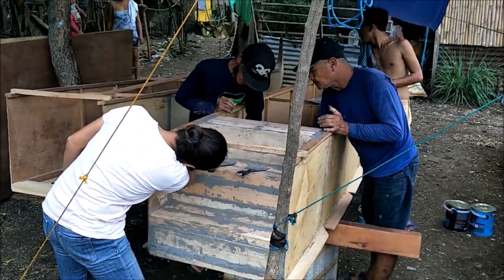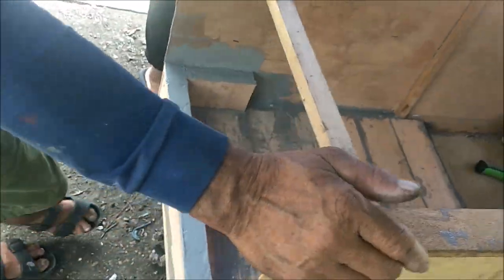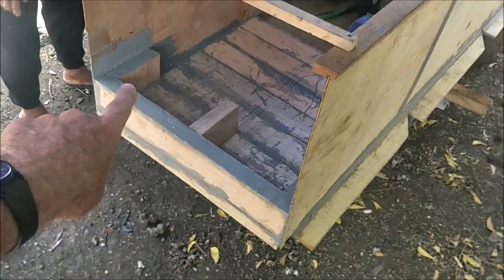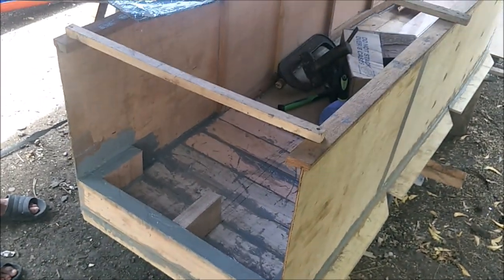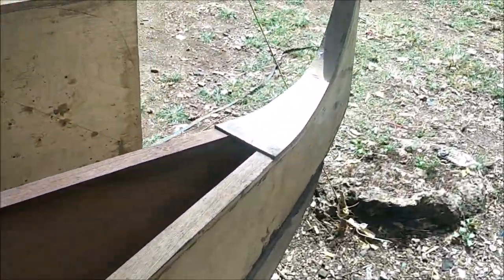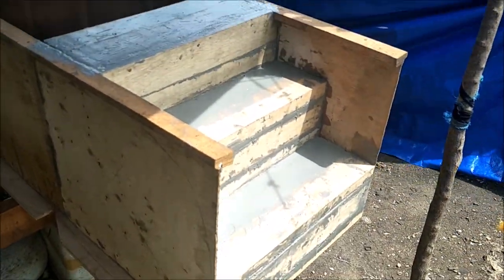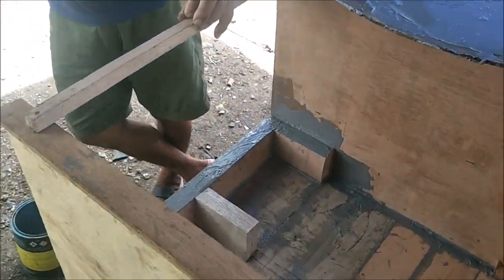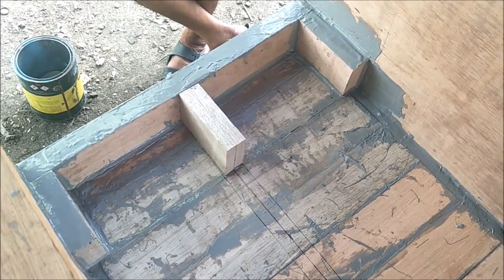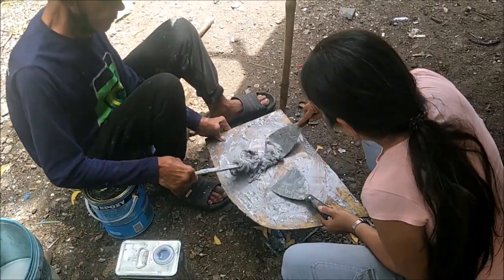We are putting in the first step on the second hull here. The first step goes across there and then up. Over on the first hull we've already got all the steps done all the way to the top, so we just have to finish this one. We will be back with more building steps from my paradise on Bantayan Island.